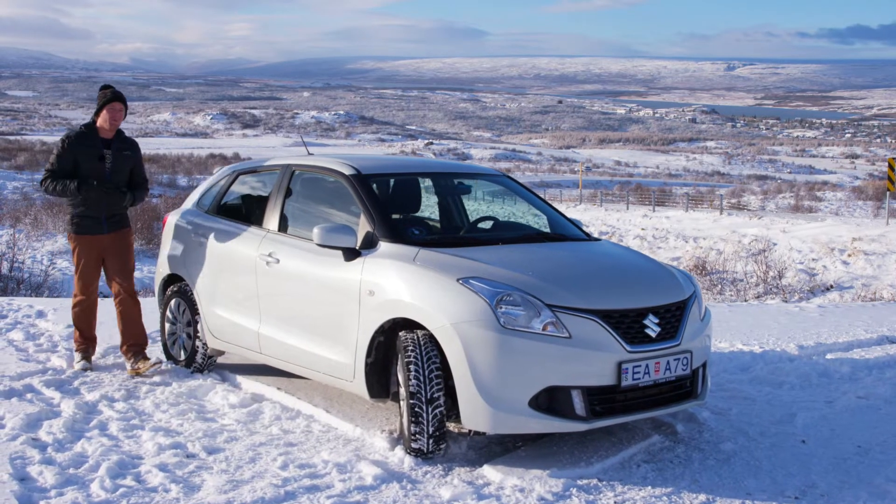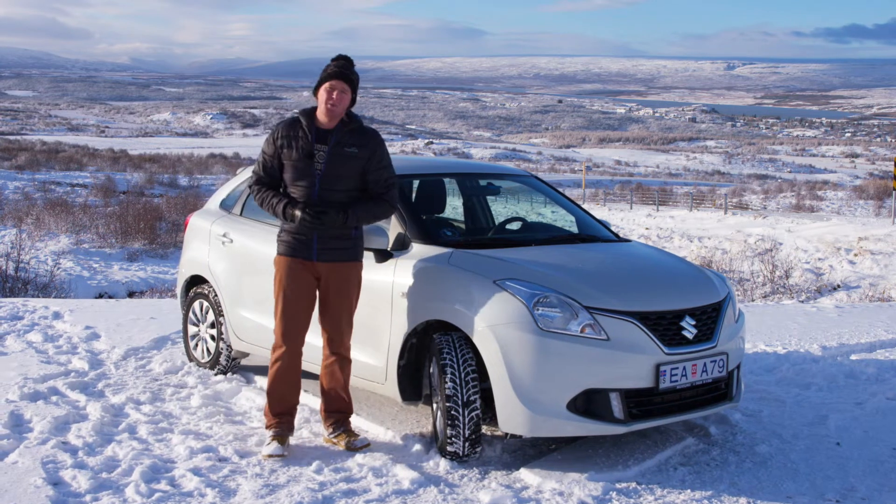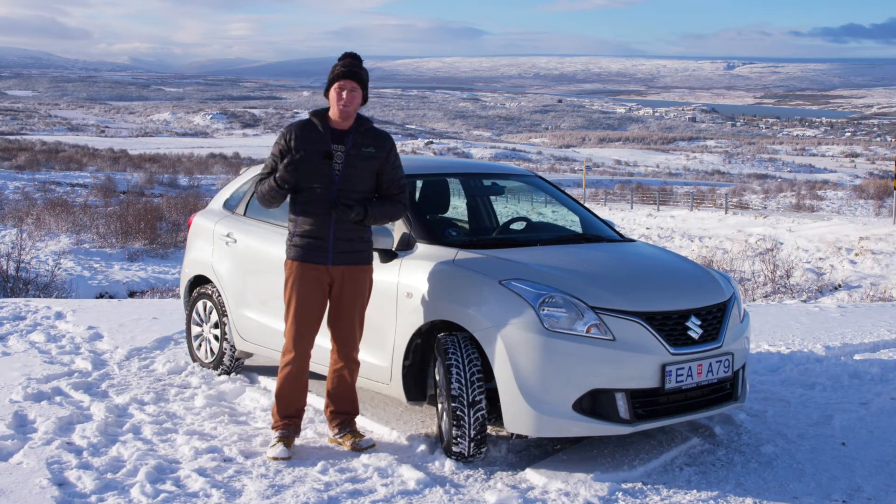Most people don't think an awful lot about rubber, well, unless they've got certain quirks. But have you ever wondered what's the difference between a winter tyre and a summer tyre? Well, this is the video for you.